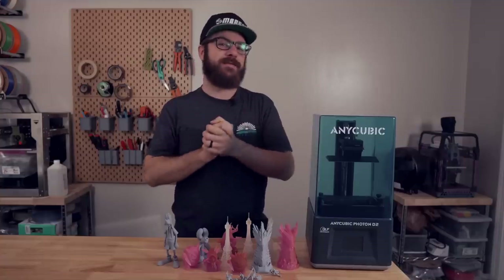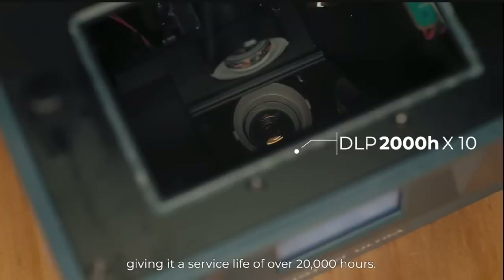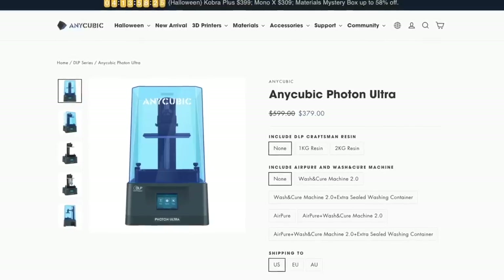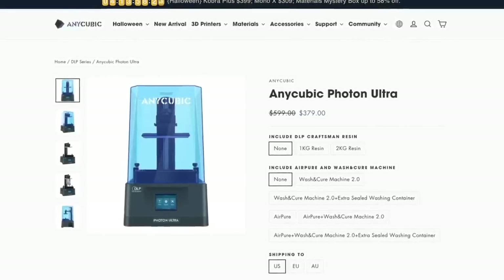Earlier this year, Anycubic released the Photon Ultra, a resin 3D printer using DLP technology, which as far as I know is the first real budget DLP option out there on the market.